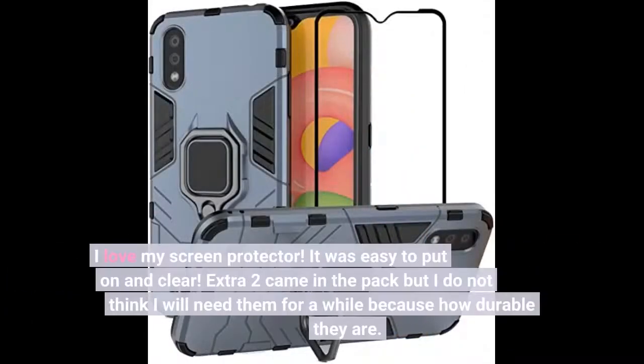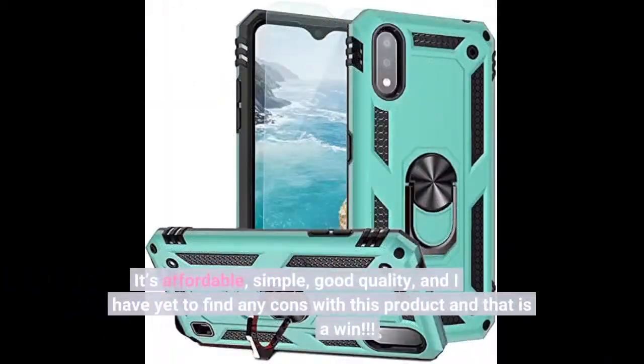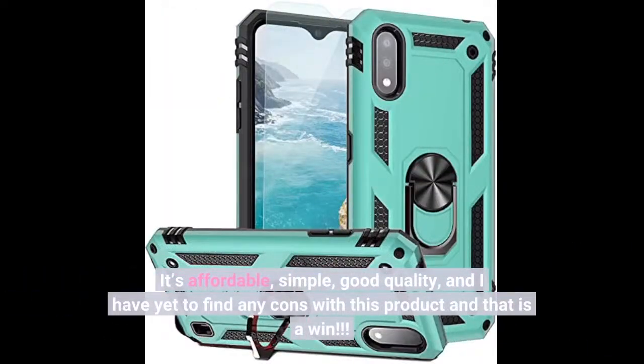I love my screen protector. It was easy to put on and clear. Extra two came in the pack, but I do not think I will need them for a while because of how durable they are. It's affordable, simple, good quality, and I have yet to find any cons with this product — and that is a win.